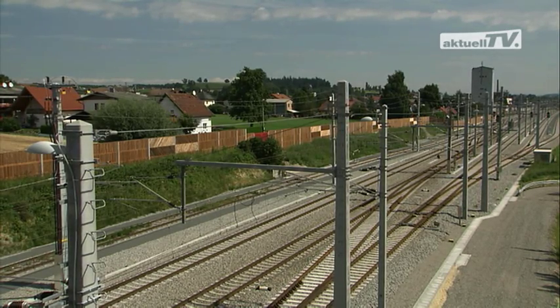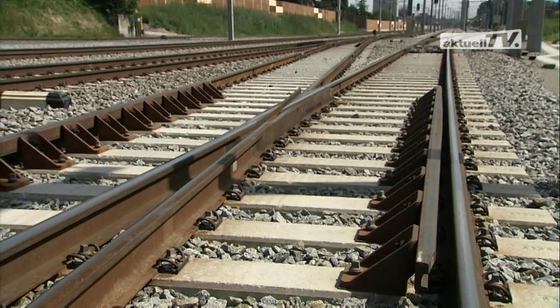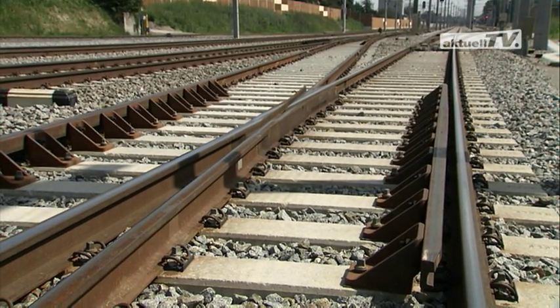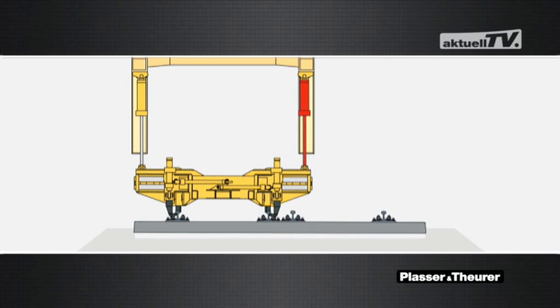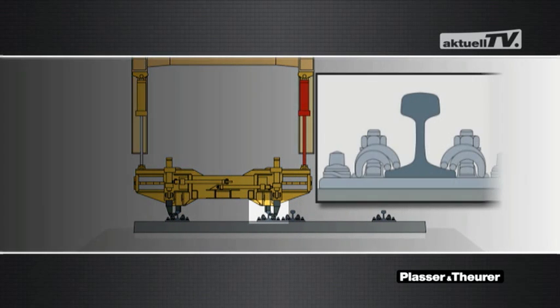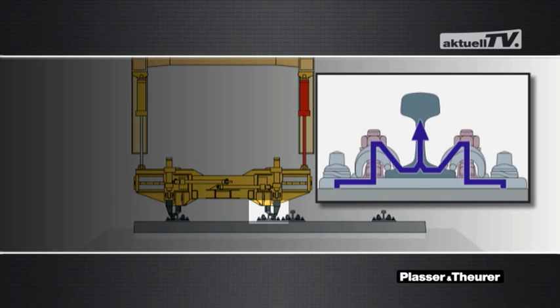The maintenance of heavy concrete sleeper turn-outs took conventional turn-out tamping machines to their limits. When used to lift a long sleeper, the two-point lift leads to overstressing of the rail fastenings, with a high risk of subsequent damage.